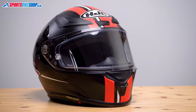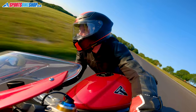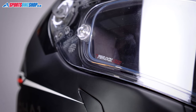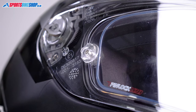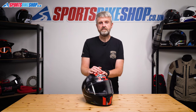The visor for this lid is a new one for HJC — it's the HJ35. It gives a good depth and breadth of vision, and it's protected against misting by a Pinlock 120 insert, which is the highest grade available, and that insert comes in the box with the helmet. It also has posts on the outside to fit tear-offs for racing, and some tear-offs are included in the box.